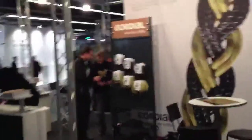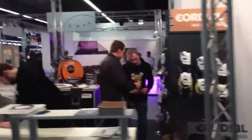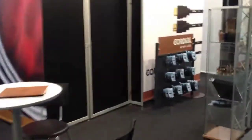Over here we got the Cordial Cable booth. I'm working with Cordial Cables for many years — excellent cables, best performance, really great stuff. I'm just gonna meet my product manager Claudia. She's behind that door. I'm pretty sure she is.